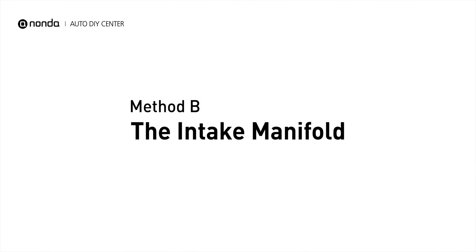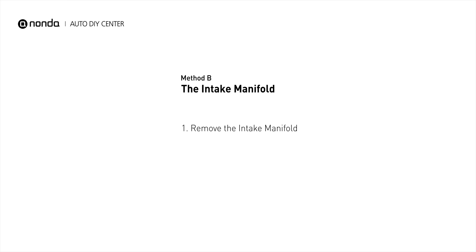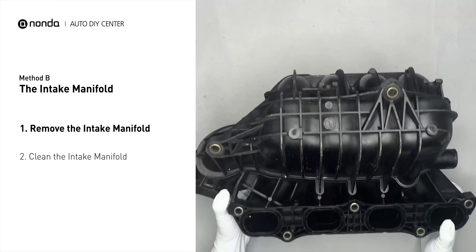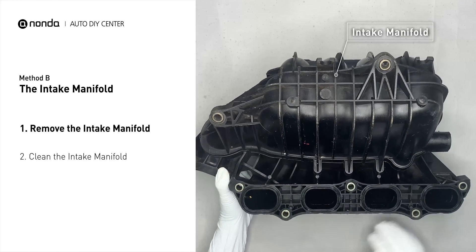Method B: the intake manifold. The intake manifold sits on top of the engine and plays a key role in the combustion process. First, carefully remove the intake manifold from the engine.